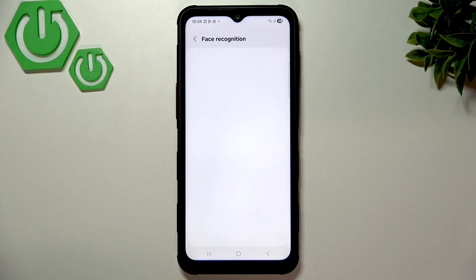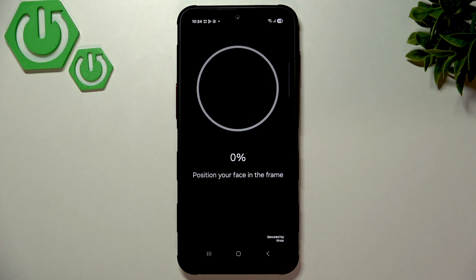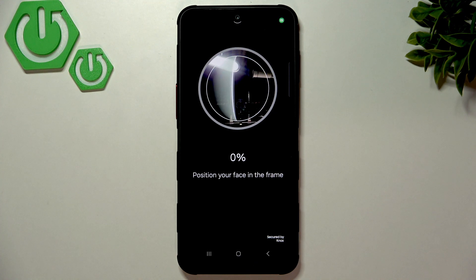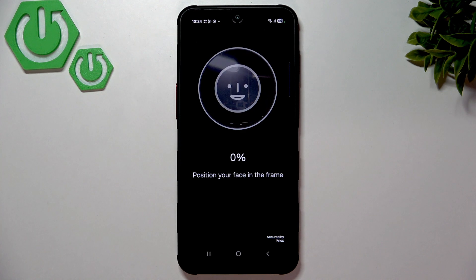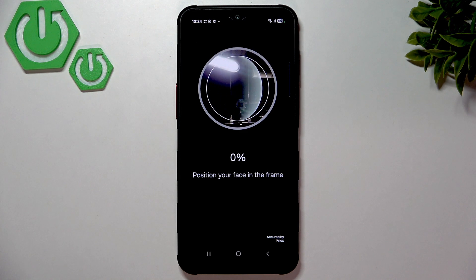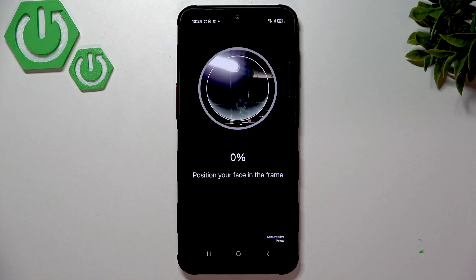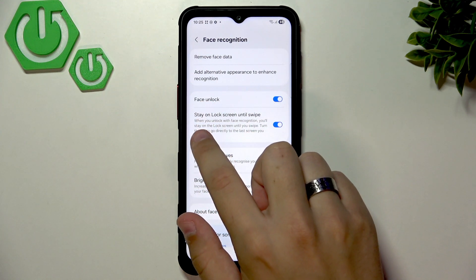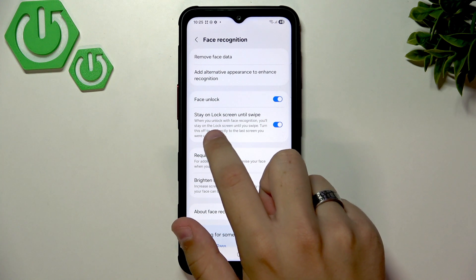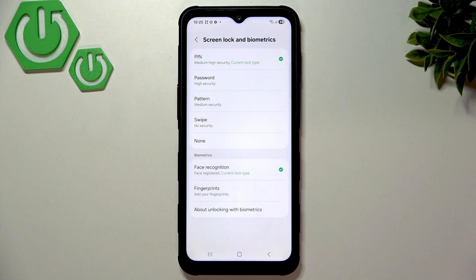Now let's set up biometrics. Go to Face Recognition and click Continue, then Register. Position your face in the frame — after it scans, Face ID will be unlocked. Our face is now registered and we can use it to unlock the phone. You can set it to unlock straight on swipe. Let's move on from face recognition.